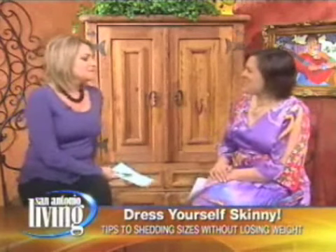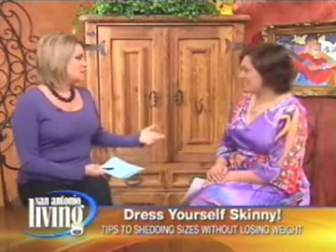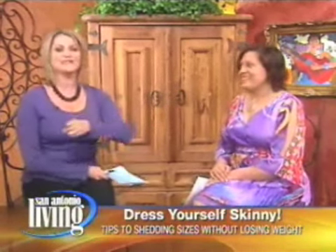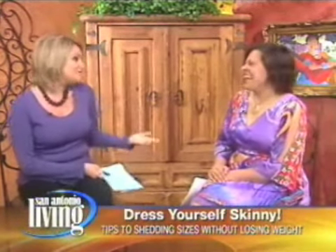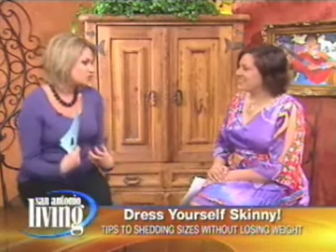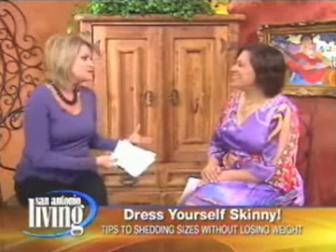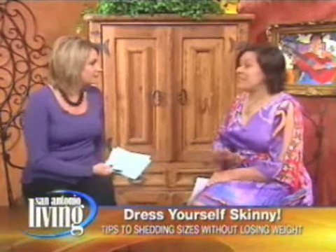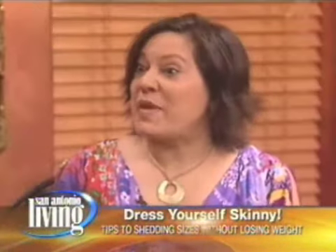How are you? Great, thanks for having me. This is something that every woman needs to know because there are certain things that make you look heavier — those are the things you don't want to wear. But there are some things that can slim you without using a squisher, without using Spanx. It's just all about drawing in the eye. And every outfit we put together today, there's no Spanx underneath.